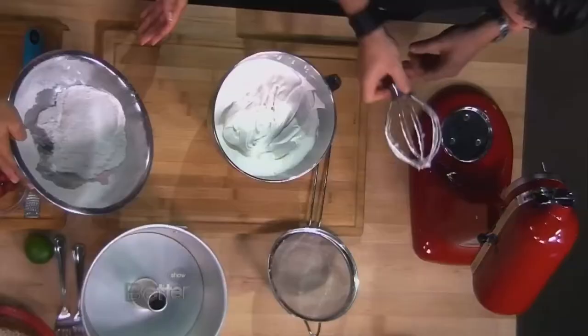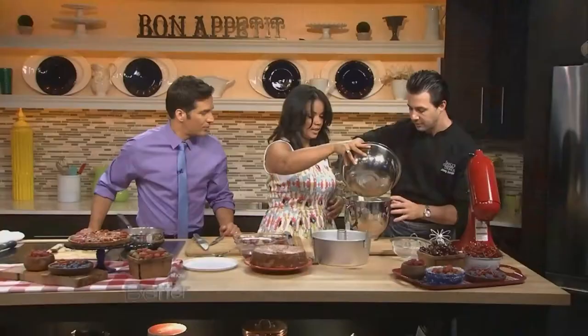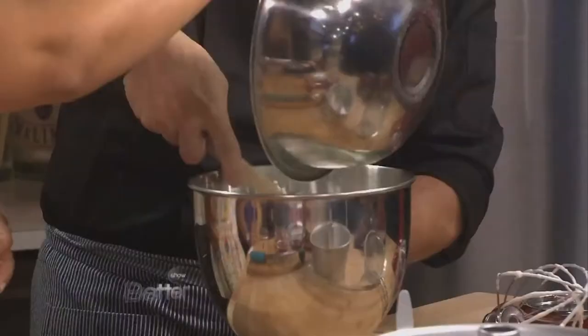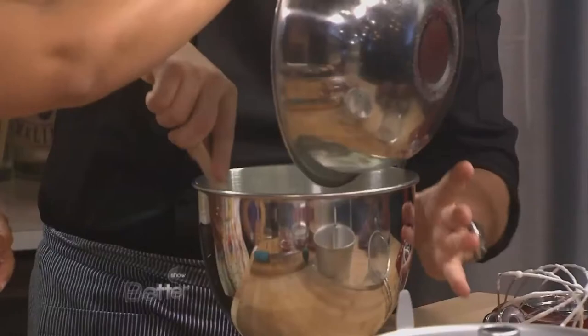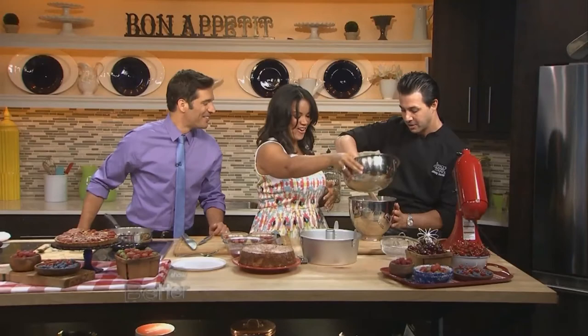What is in the meringue that we're about to add here? The meringue is just egg whites, sugar, vanilla bean — not vanilla paste — and then a little bit of salt. So what you're going to do is just carefully sift that on top for me. You look great doing it — that's half the battle.